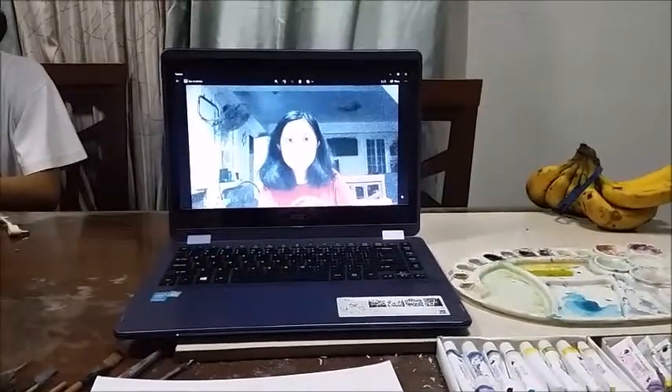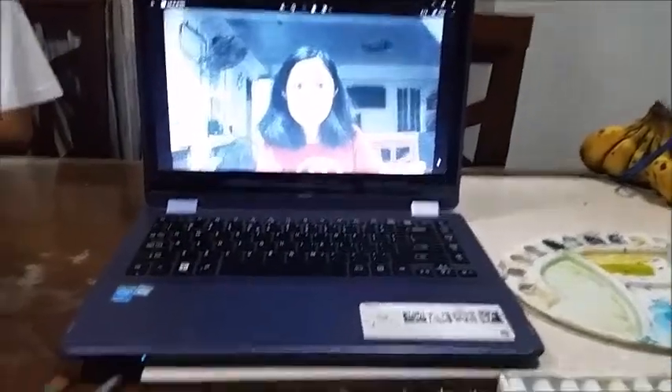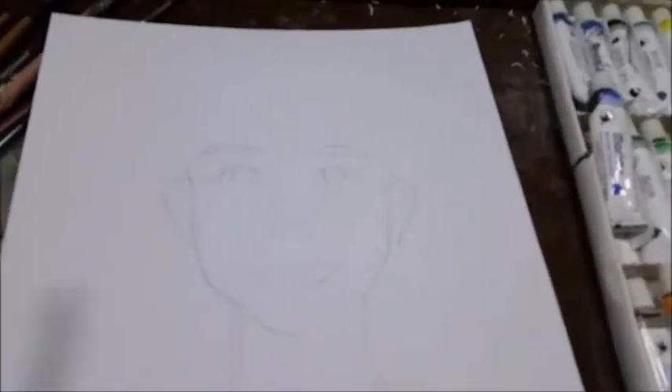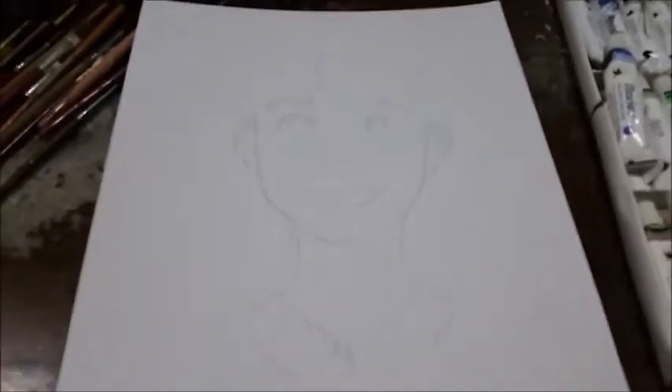I used the laptop's camera to take a reference of my face, imitating a mirror. I've been trying to get the sketch right, with a lot of eraser marks as you can see, and I'm really not satisfied with the result because it doesn't look like me.